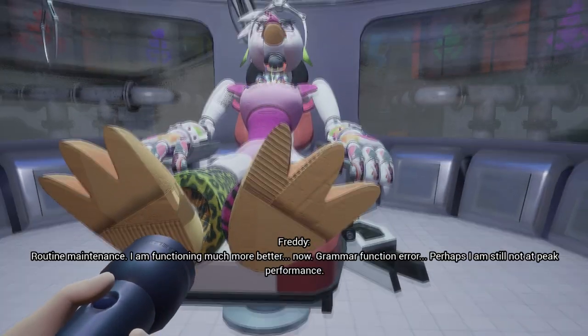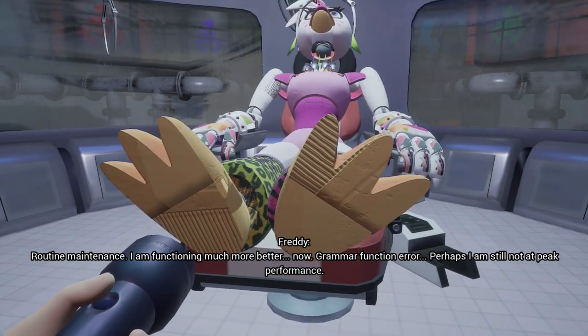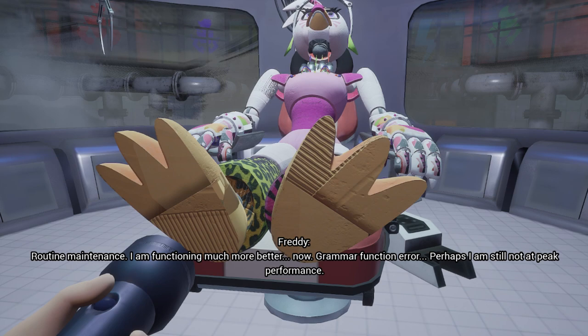What did they do to you? Routine maintenance. I am functioning much more better now. Hmm. Grammar function error.